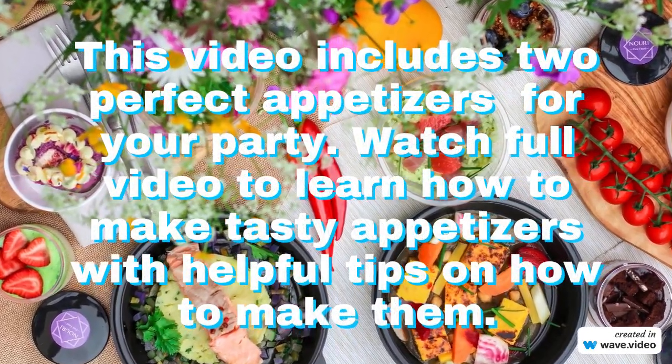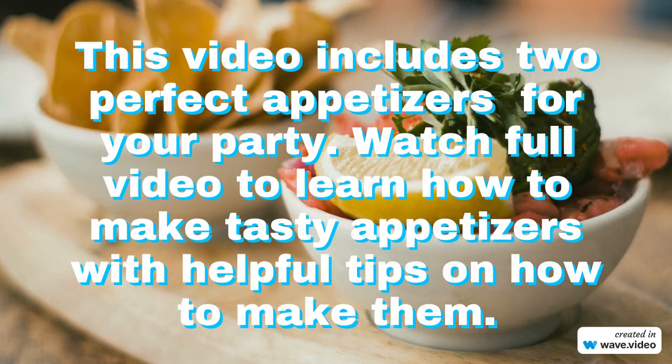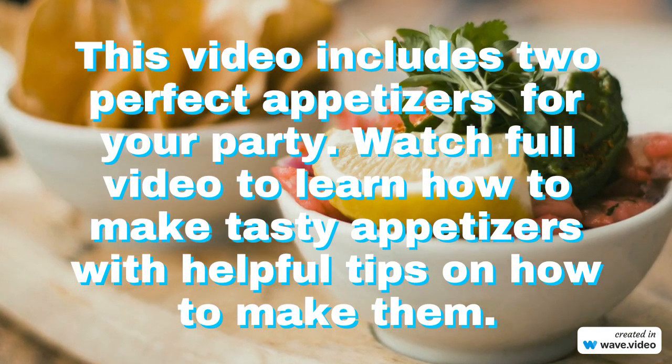This video includes two perfect appetizers for your party. Watch the full video to learn how to make tasty appetizers with helpful tips on how to make them.